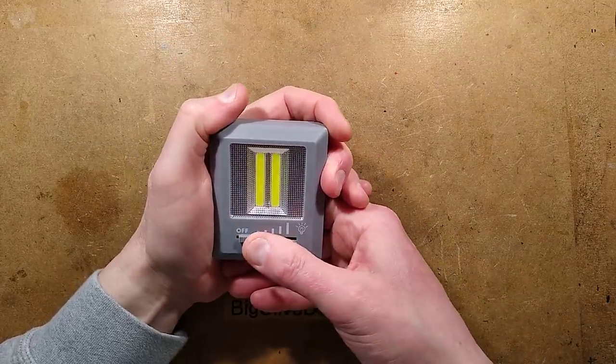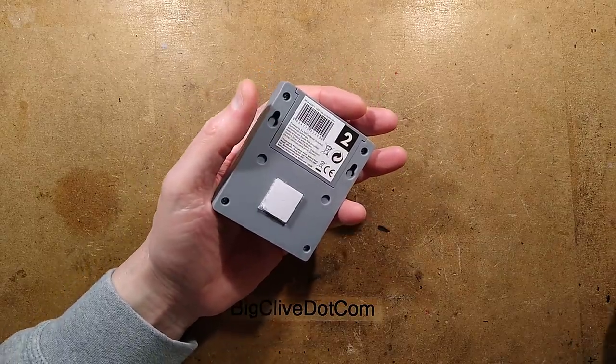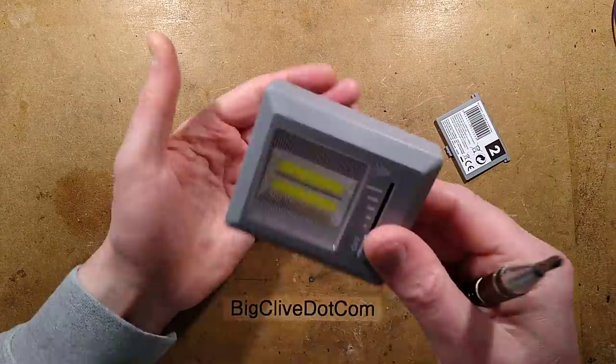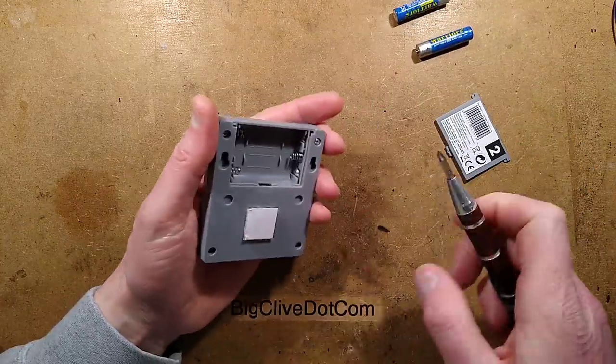The only way to find out is to open it. Let's open it. I'll pop the batteries out in case I short it out, and we'll take a look at the circuit board.